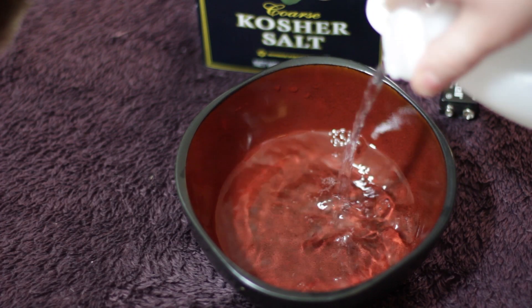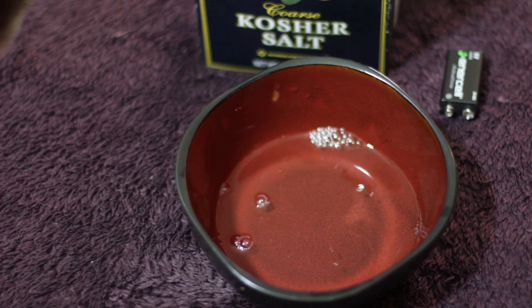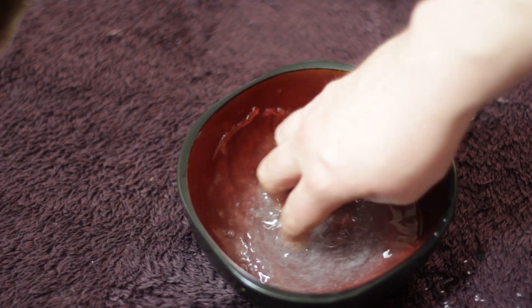First things first, pour a little vinegar into a bowl. You don't need to be exact here. Next, add some salt and mix it in until it's blended really good.